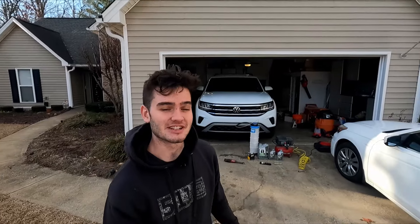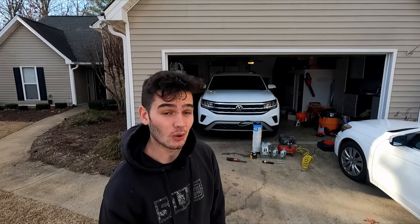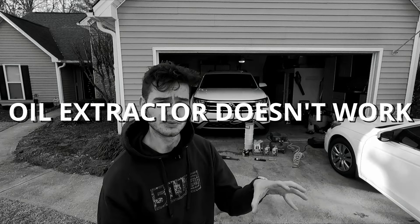Hello, welcome back to Pinky's Garage. Today I got an easy one for you — we're doing an oil change on this 2023 Volkswagen Atlas. We got the oil nice and hot so we're going to be able to use an oil extractor to extract it out. Takes about 10 minutes.